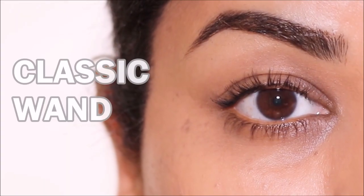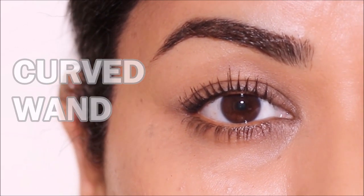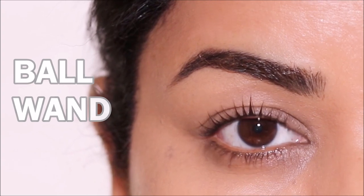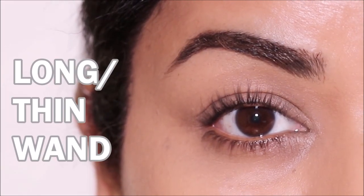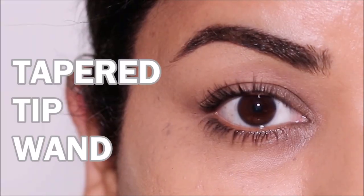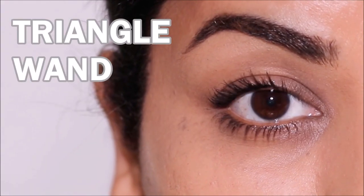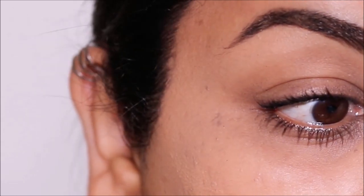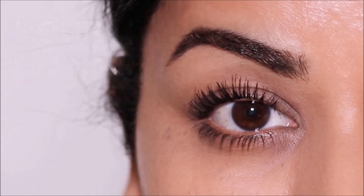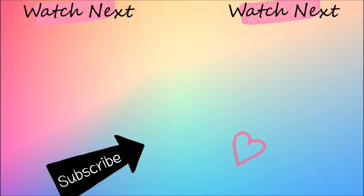And those, my friends, are the most common mascara wands available out there. So next time you go to buy your mascara, it's easier to refer back to this tutorial to choose the right mascara wand for you. I hope you enjoyed this tutorial. Do check out the description box below for all the mascaras I used today, along with my social media links. If you're new here, please take a moment to subscribe — I post several times a week. I love you guys so much and I will see you soon with a brand new one. Bye guys!